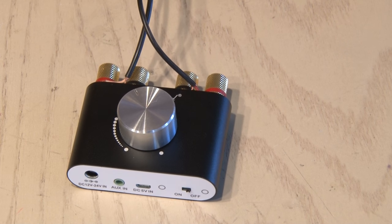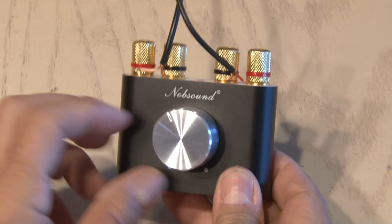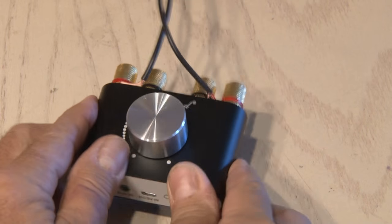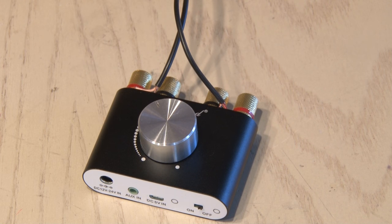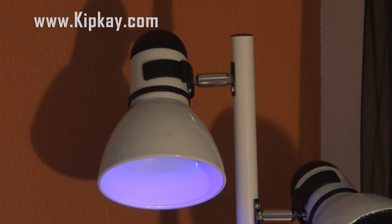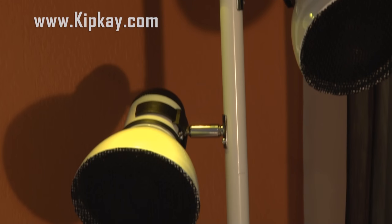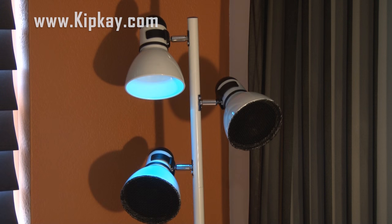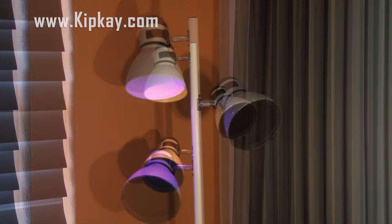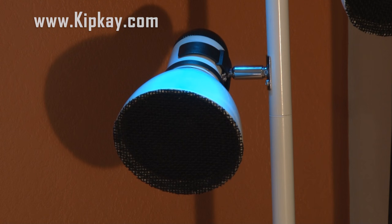I'm going to use this mini Bluetooth stereo receiver and power amp that puts out 30 watts per channel — there's a link in the description if you want to check one out. Our pole lamp sound system is done and it kicks. It's hard to tell in the video but believe me this thing gets nice and loud and sounds great. I still have one working light, and maybe in the next version I'll wire a circuit where the light flashes to the music.